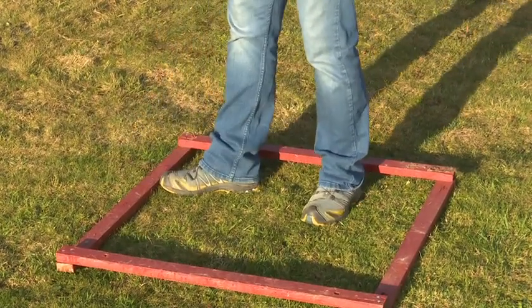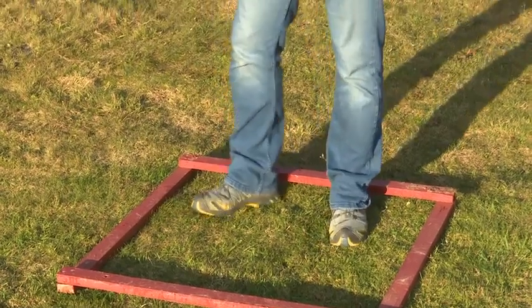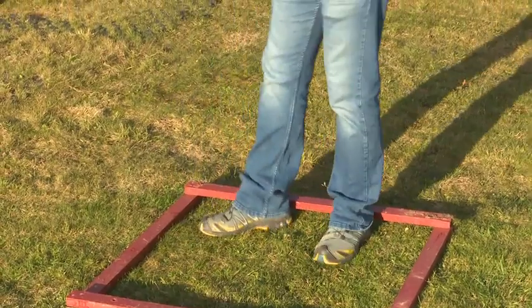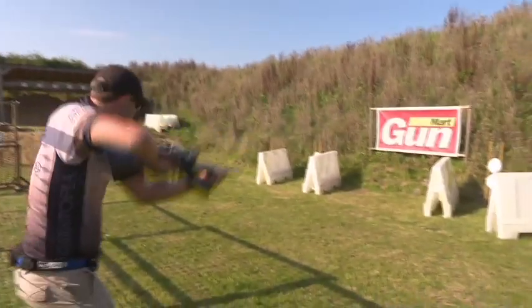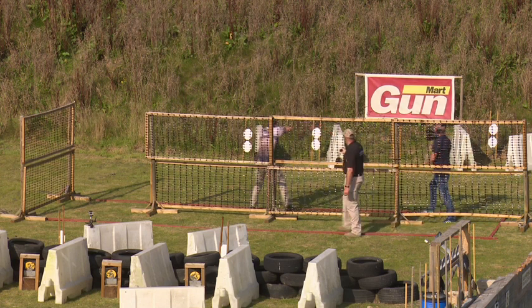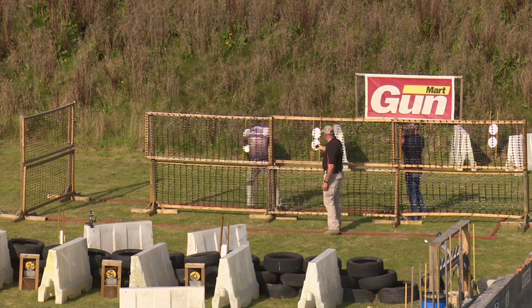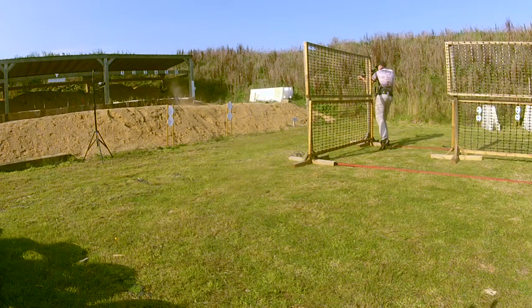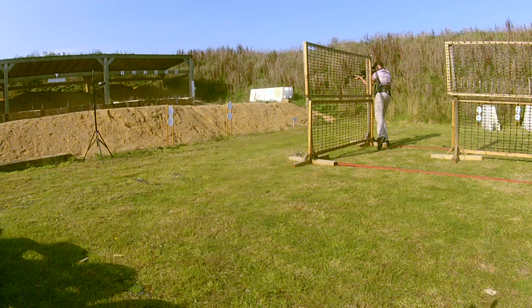Normally course designers will put a barrier right by the foot fault line, making it quite awkward to get around. Sometimes you'll have to stand on it to get around the barrier. But if you put any foot beyond it and take a shot, it's a penalty per shot fired. You can step out and not shoot at all, as long as every shot you fire is inside that box.